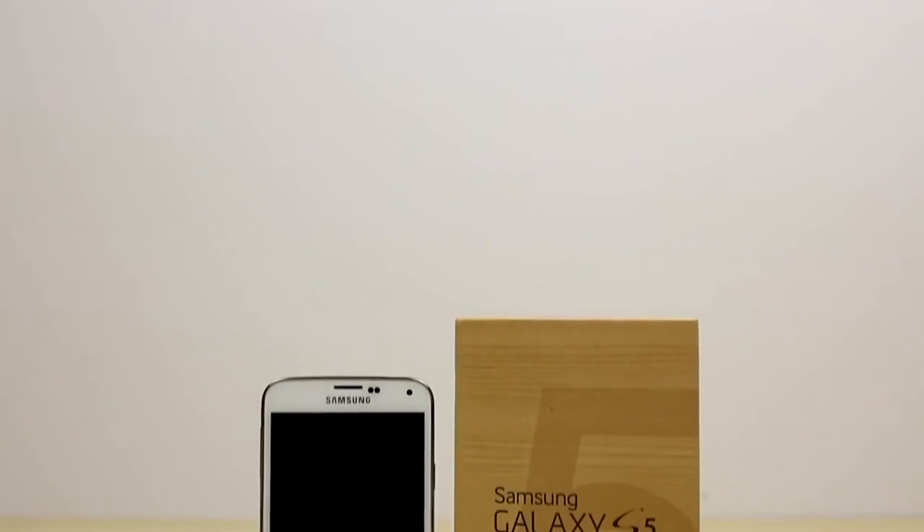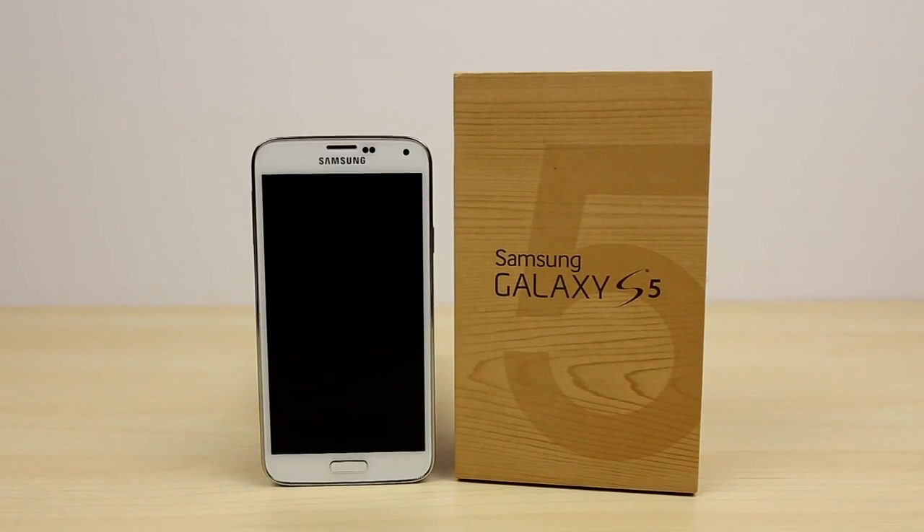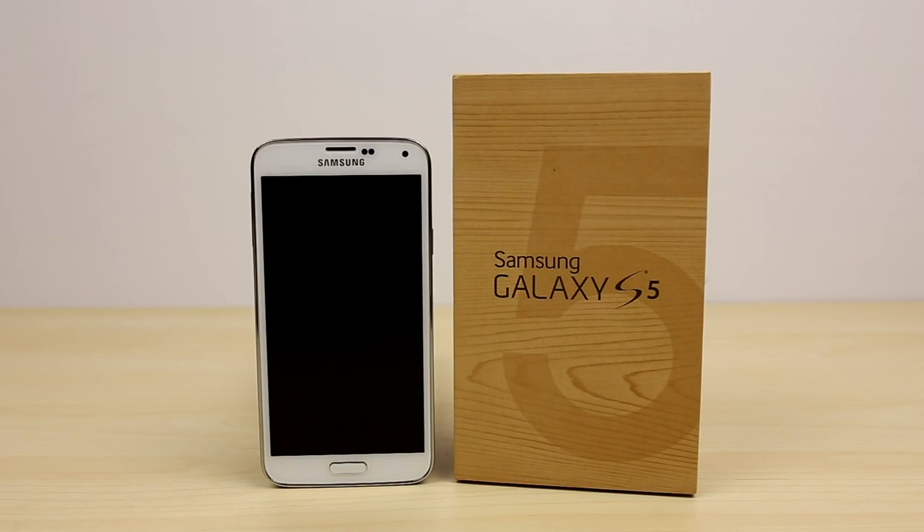So that's how you unlock your Galaxy S5 for any carrier in the world. If this video helped you guys out, please feel free to leave a like, and if you have any problems or questions at all, feel free to leave them in the comment section down below — I will answer them as soon as possible. This is Sarah from Unlocking Universe and I'll see you guys in the next video.